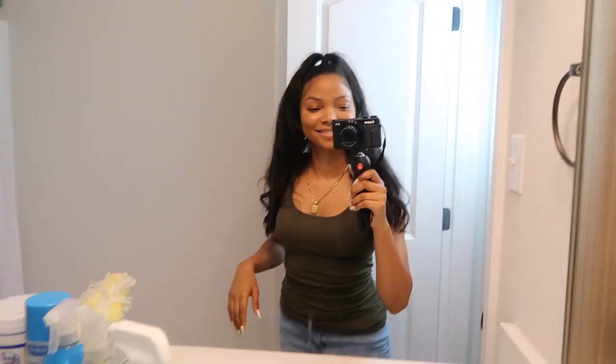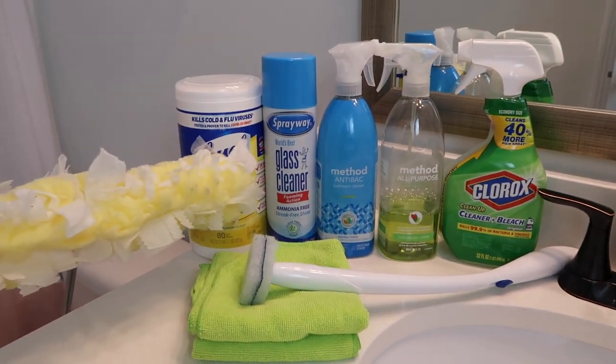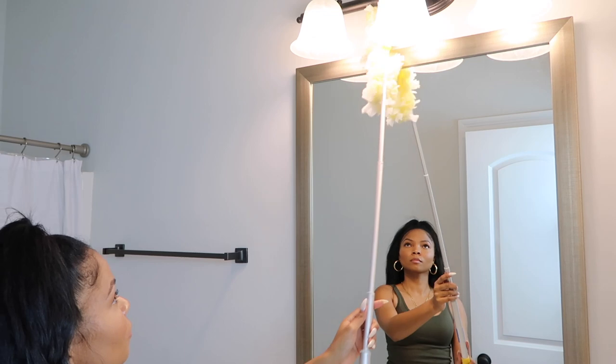I just wanted to show you guys all the products that I will be using today. Feel free to take a screenshot, but as always I will link them in the description below.